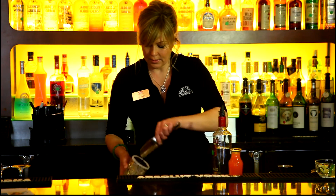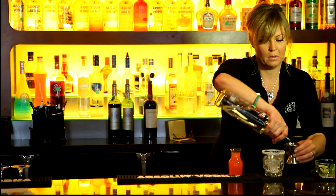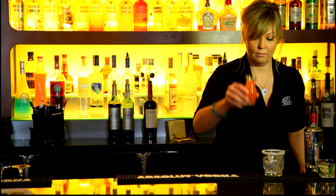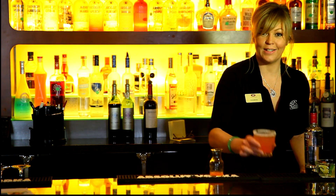Throw it out with ice. Take some vodka, about one and a half ounces, and pour that in there. Take your grapefruit juice. And there's your Salty Dog.